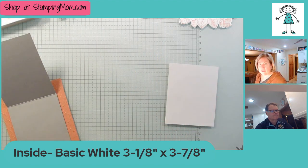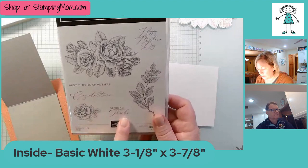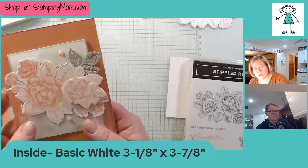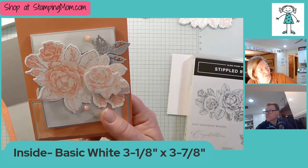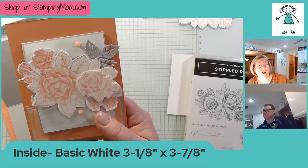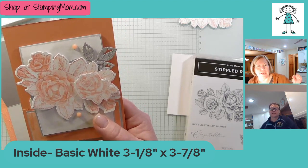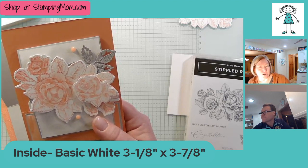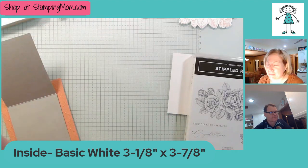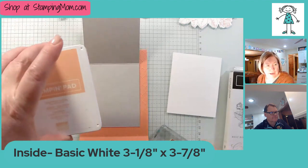I'm going to stamp this with the beautiful stamp set. There's Happy Mother's Day, Best Birthday Wishes, Congratulations, and Sending Thanks. On the original card I did Happy Mother's Day — can you think of anyone I'd be giving a Mother's Day card to this year, Steve? Yes, our daughter — we are going to have our first grandchild! We're having a grandson, due in the beginning of April, and we are just thrilled. So this might be for my daughter-in-law.